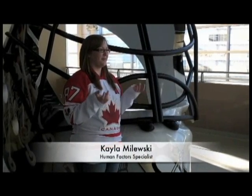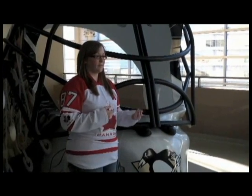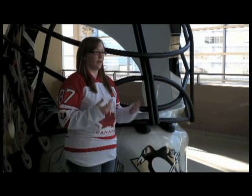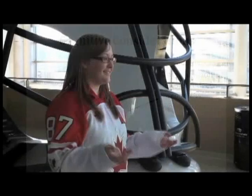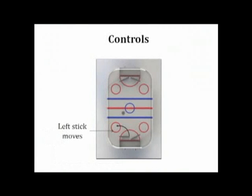When planning our product, we wanted to make it simple enough that even a toddler can play. We made the springs flexible enough so that it doesn't require much force when actually playing the game. Having both buttons function in the same manner reduces the overall processing required to play. The control mapping is simple: if you push the left button, the left stick will move.